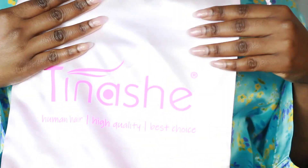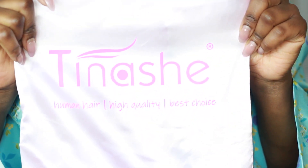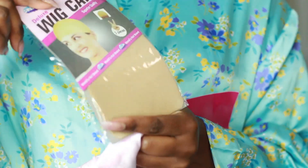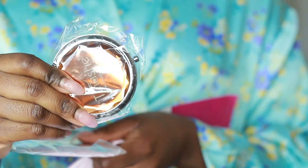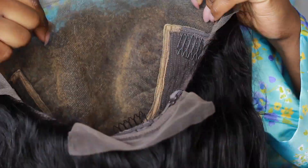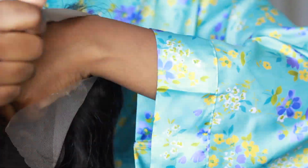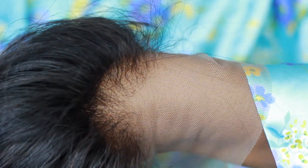Hey guys, welcome back to my channel. Today I'm going to do a sponsored video — this wig was sent to me from Tinashe Hair Company. This is the stuff that came in the packaging, and this is the wig. I already bleached the knots; if you haven't seen how I bleach knots, I'll link the video in the description. I'm going to show you how I turned this wig into a glueless wig because I've never really tried a glueless wig.